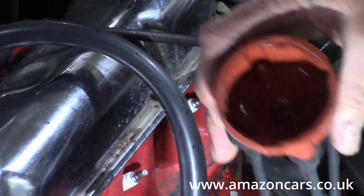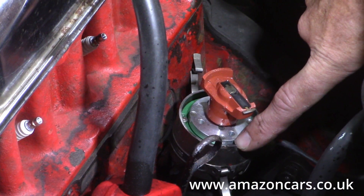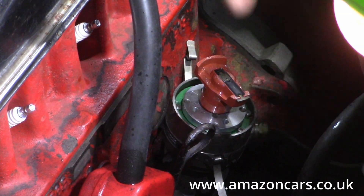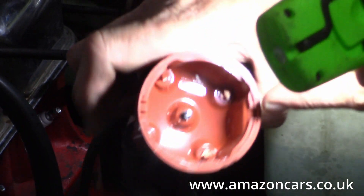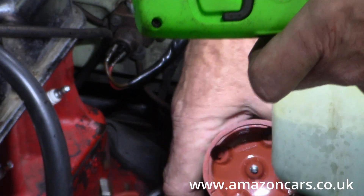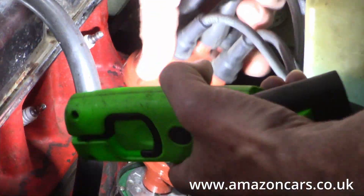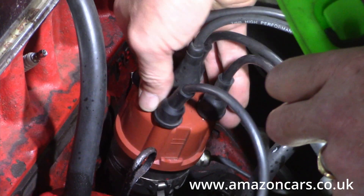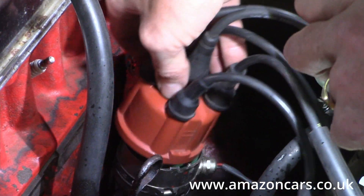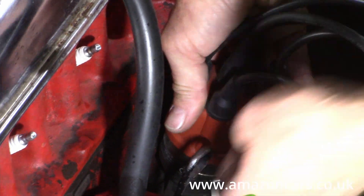We'll put that one back on now. On this dizzy it has a little projection up from the dizzy base — a recess on the cap. Other distributors will be the opposite way around: a block on the cap and a recess on the dizzy casing. So we match up that hole with that tongue, gently rotate it to make sure you're on squarely, and then just pop up the two clips.